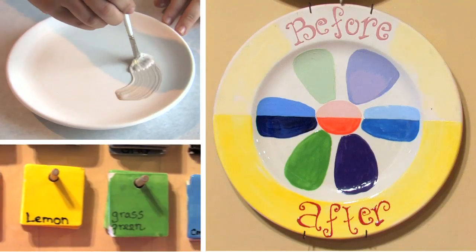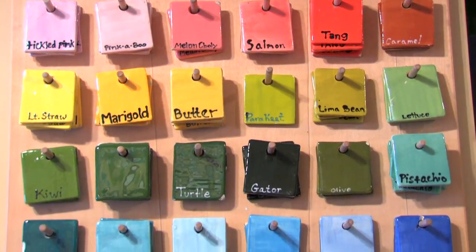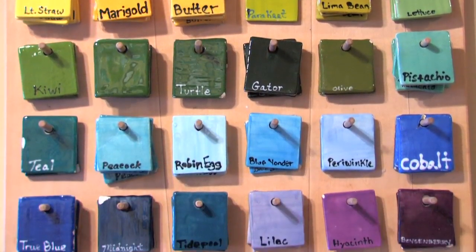The day you paint, everything will look dry and chalky, but our wall of colors shows how the glazes transform in the kiln, leaving a shiny, vibrant finish on your work of art.